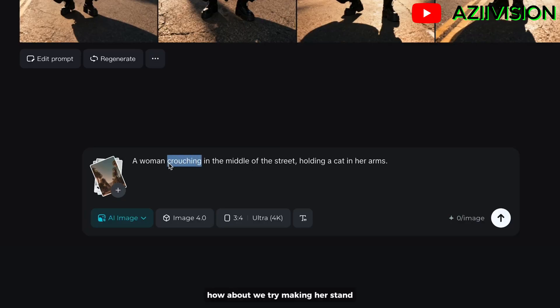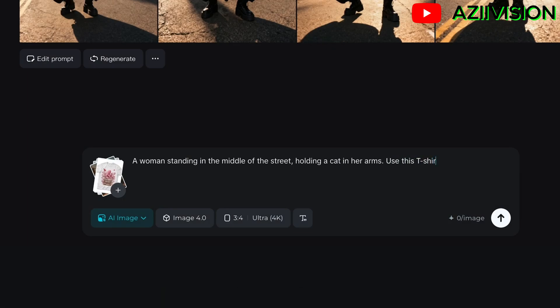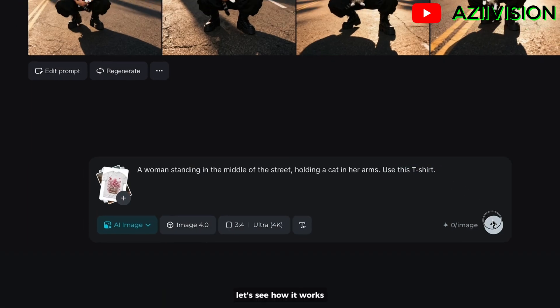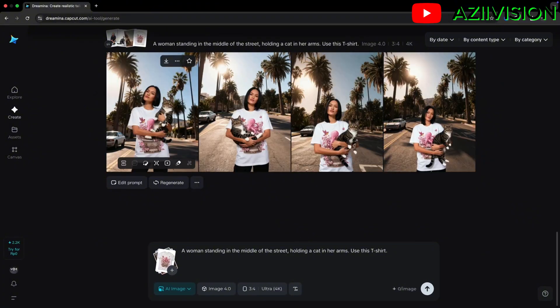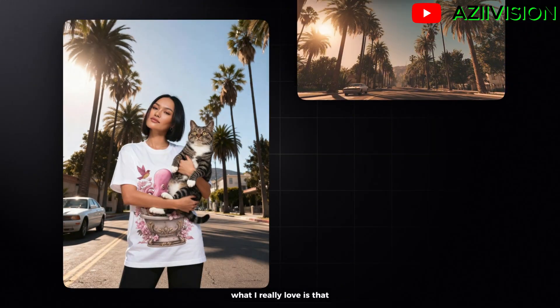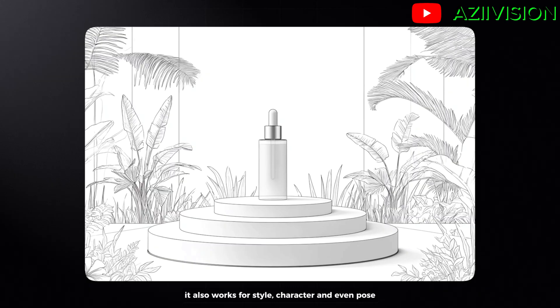How about we try making her stand and put this shirt on? Let's see how it works. What I really love is that the reference isn't just for objects — it's also useful for style, character, and even pose.